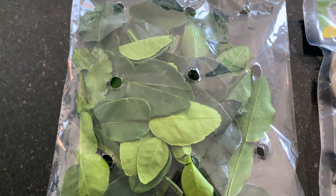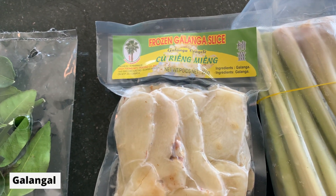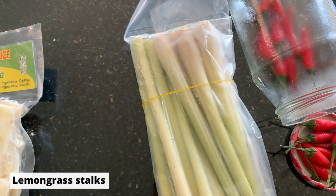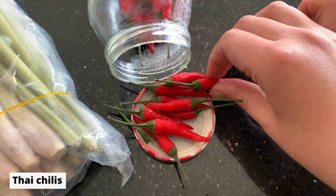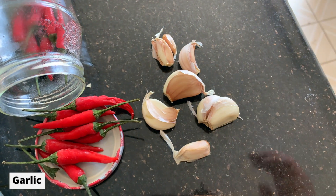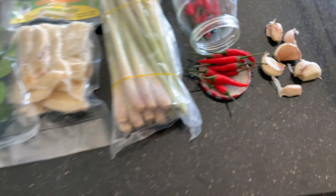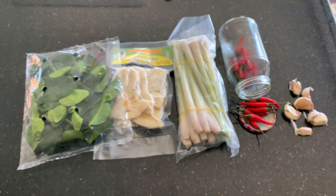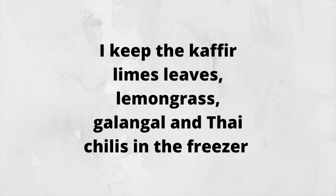We are going to need some kefir lime leaves, some galangal — which I have in sliced form here — some whole lemongrass stalks, some Thai chilies, and some garlic. Most of these items I actually keep in the freezer and just pull them out as needed for soup, basically just to help them last longer since I don't use these ingredients that often.